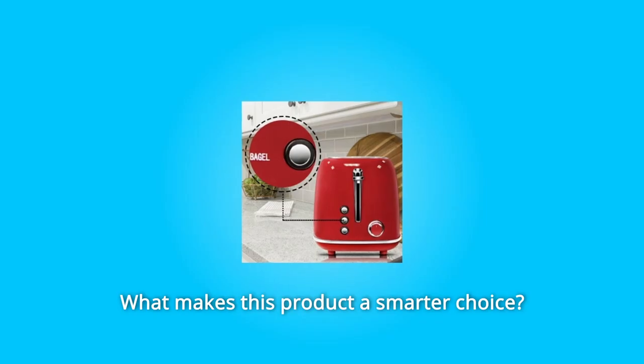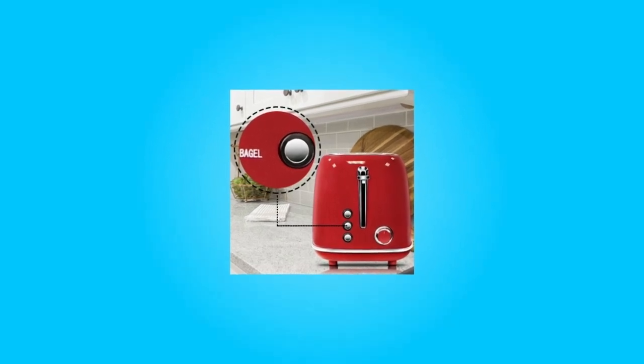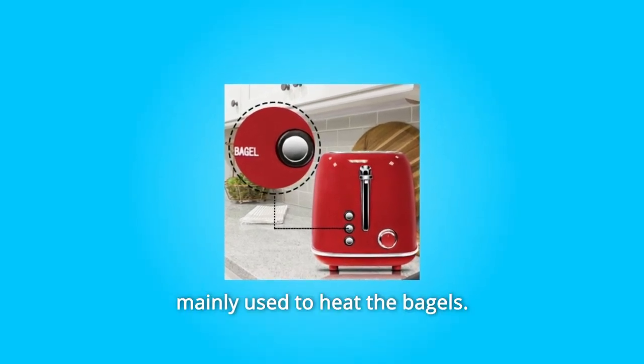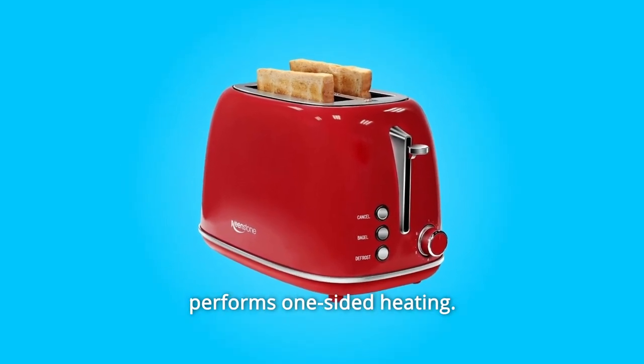What makes this product a smarter choice? Number 1: Bagel Function. This is a one-sided toasting function, mainly used to heat bagels. When this function is selected, the entire heating process performs one-sided heating.